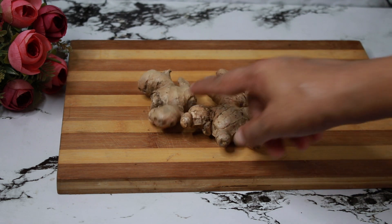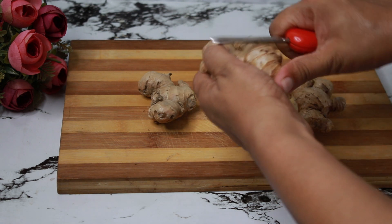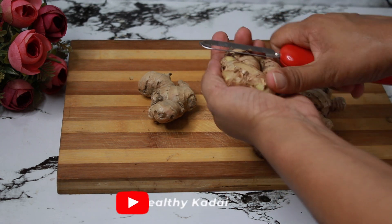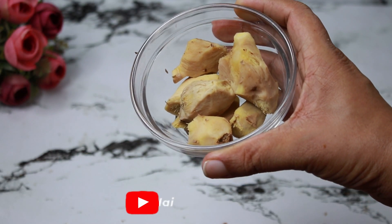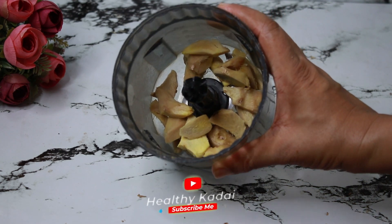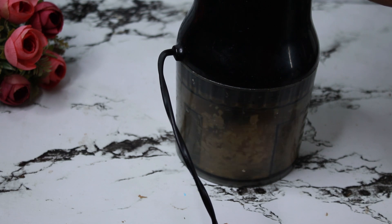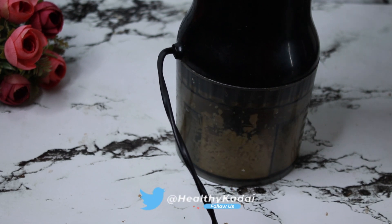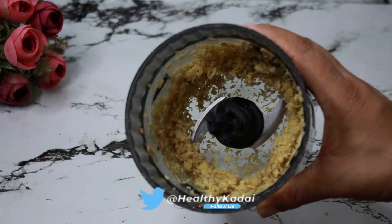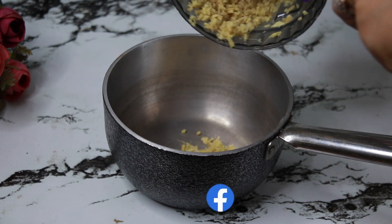Firstly, we will prepare ginger syrup. For the ginger syrup, we will take 125 grams of ginger and we need to peel it. After peeling, we will wash it and then we can either slice it or chop it. Our chopped ginger is ready — have a closer look at it.